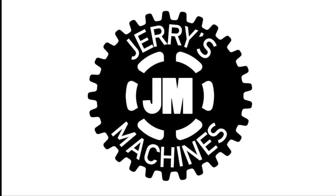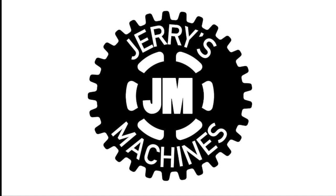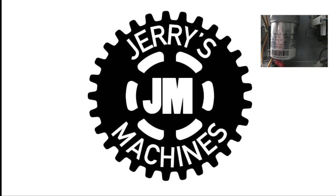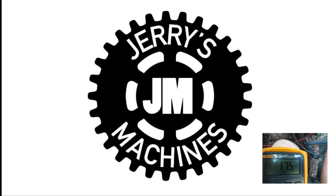I'd like to give a quick shout out to my buddy Jerry Blakeslee over at Jerry's Machines. I had a few questions about the results I was getting on my testing of the capacitors, so I sent him a few pictures and he was able to walk me through it. Thanks a lot Jerry. If you want to see some really cool stuff go check out Jerry's channel — Jerry's Machines. I'll have a link in my description.